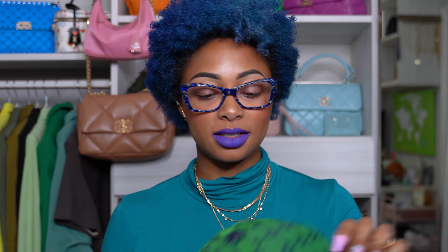Retails for 400 bucks. I love this color — I'm biased. Y'all know green is one of my favorite colors, besides orange, but I absolutely love it.